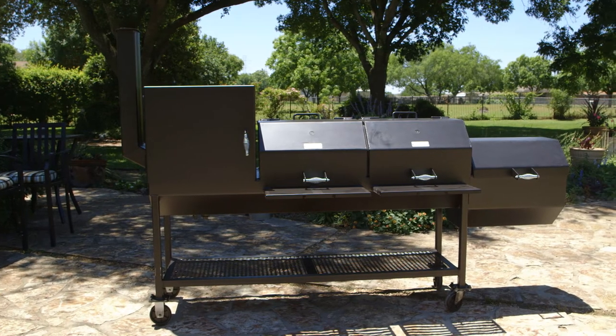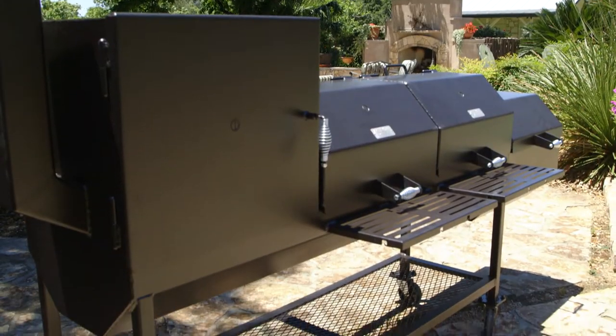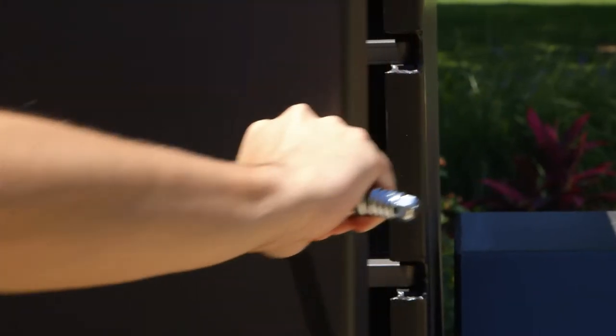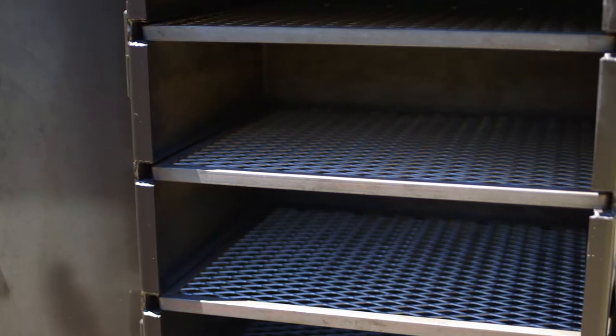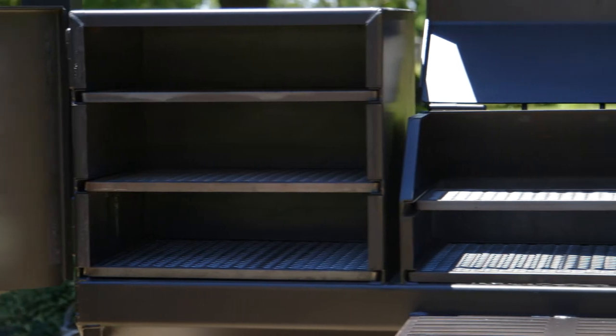The ASF 48x20 with Firebox and Smoker is what we like to call our big dog. Whether you're entertaining for your entire family or throwing down at a competition, this pit is for the serious barbecue king.